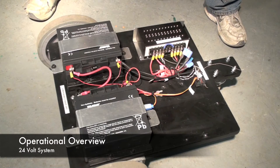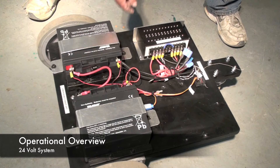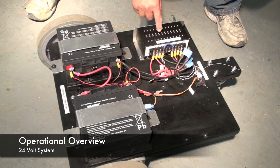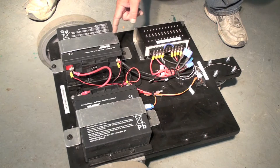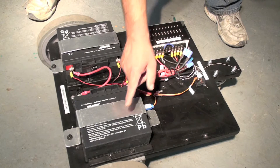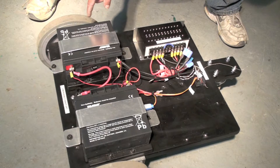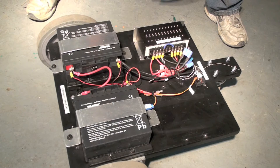To give you a general overview, this is a 24-volt system. Two 12-volt batteries send power to this controller. This is the radio receiver, so the radio will tell this device how much power to send to either of the two motors, and send a variable voltage to turn the left or the right motor.